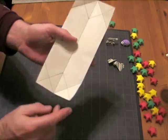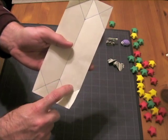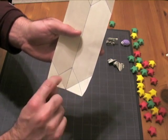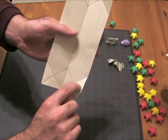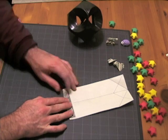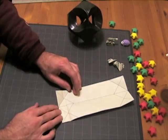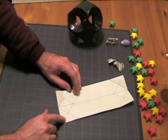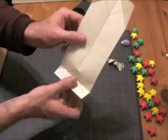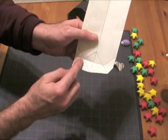From here, what we're going to do is take this edge and fold it up until it meets these points right here. We're going to put a crease right along the center, but we're only going to crease it on this side and this side. We're just going to fold this up to those points, but we're only going to crease here to where these points meet. We only need the hard crease from here to here, from here to here.